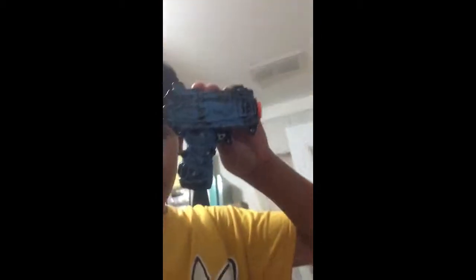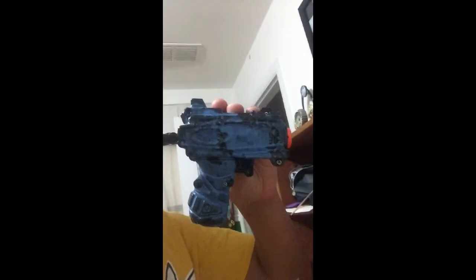Hey, what's up guys, it's me, was the boss, and this is an update video because of my new subscriber count. I will be releasing my nerf gun paint video super soon, and this is the thing I'll get something to show you.